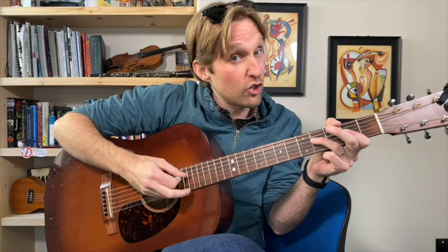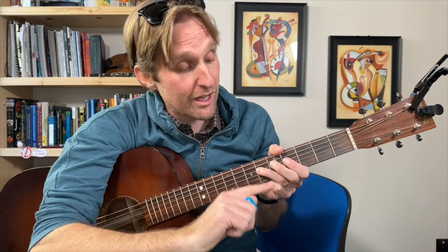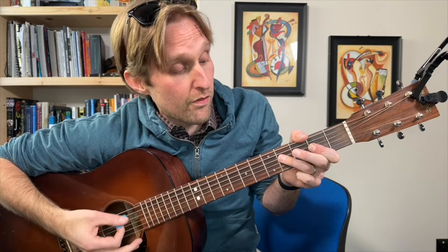You play that two times. We still just want to hear those two strings. Then you're gonna move your hand up so that you're playing the sixth fret on the D string. You play that two times. So it goes second fret, then fourth fret, sixth fret. See how easy it is? Now that I have all these other strings muted, I just don't even have to worry.